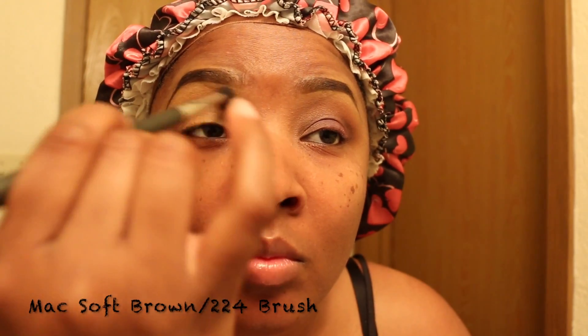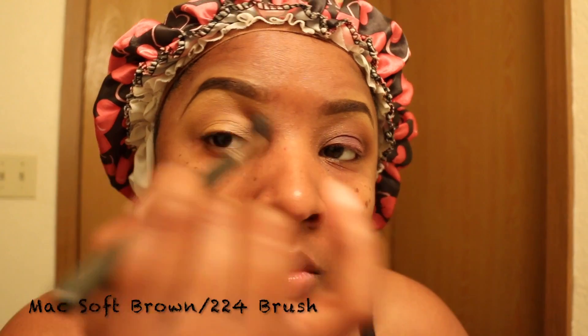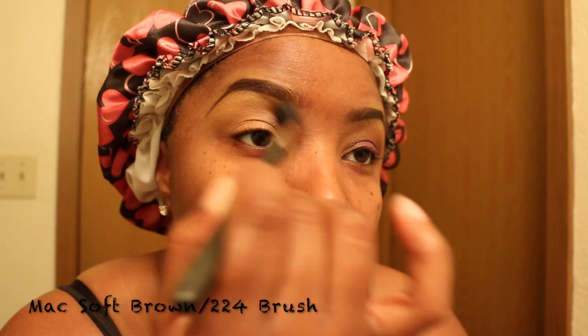Hello everyone. First, let's apply MAC Soft Brown with the 224 brush. This is just a base color. Next in the crease, we're going to take the same brush and apply MAC Saddle.